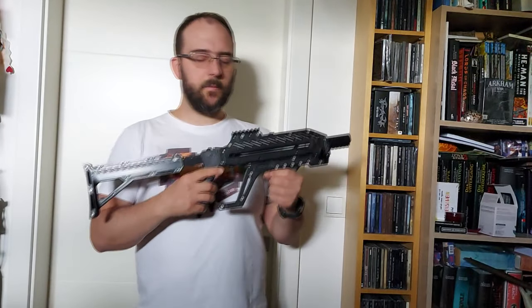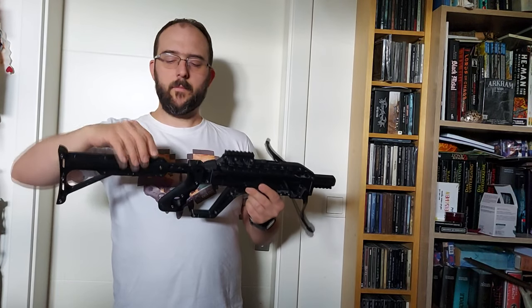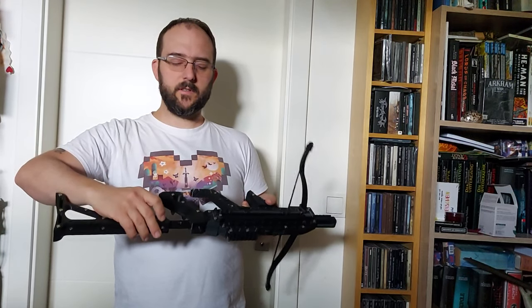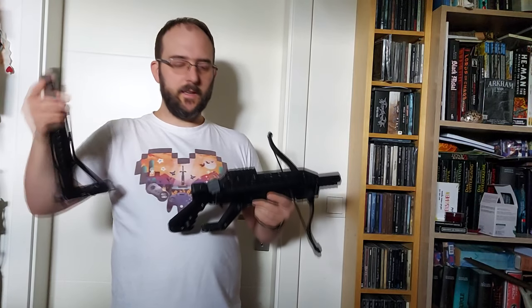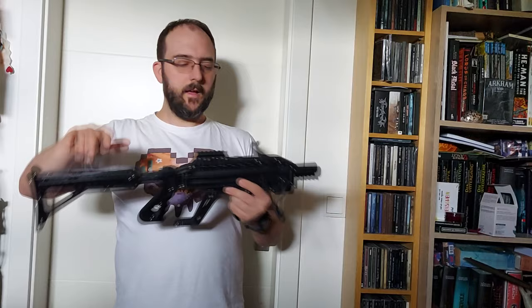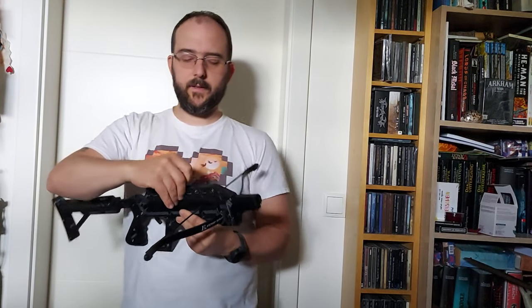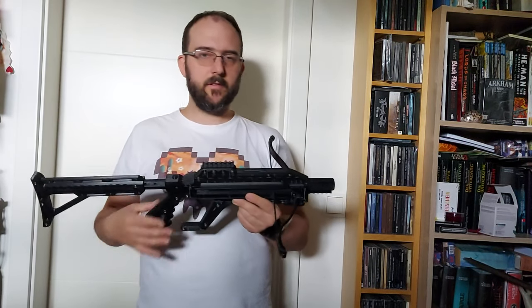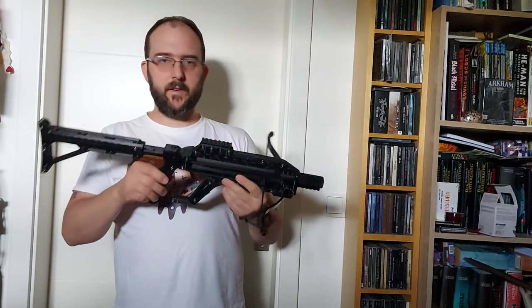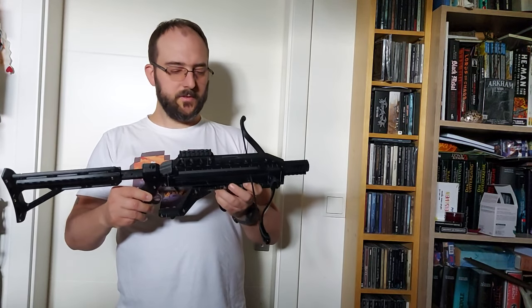And that's the printed crossbow. It has some features like an adjustable stock — you only have to unscrew one screw. You can also take it off if you want to transport it, making it much smaller. Here you have the magazine for the balls. I printed the version for 10mm steel balls, and also the first one for 9.5mm, as I bought a steel ball set for different use cases.